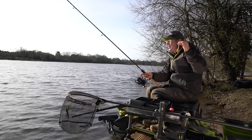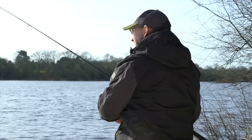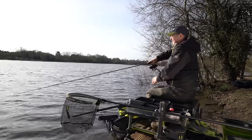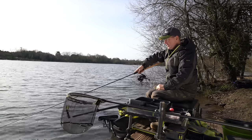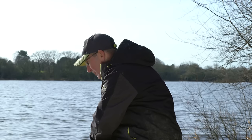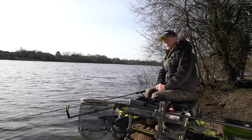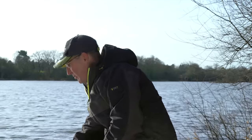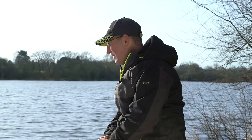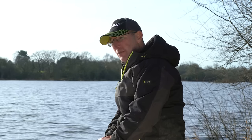I generally start on the method on a venue like this, especially in winter - it's a nice concentrated trap for the fish. I'll make really quick casts at the start, just three or four minutes, to put some bait in the peg. I've been warned that the bites on here can be quite savage, so if you can gain a little turn of line on the reel when hitting the clip it should help. Even a one to two pound F1 on a big reservoir like this can produce a really savage bite, so make sure your rod rest is tight and locked in at the back.